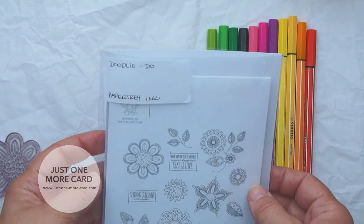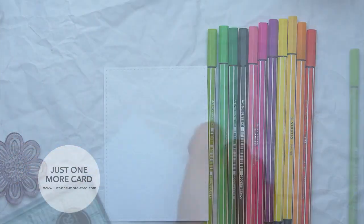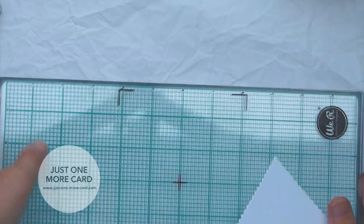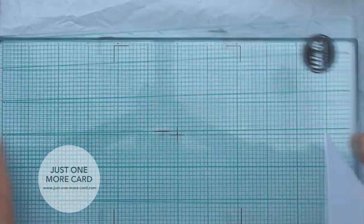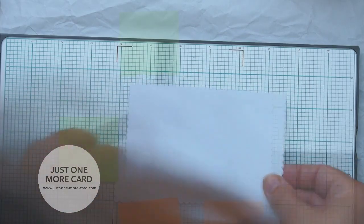I want to show you with the Doodly-Doo stamp set by Papertrey Ink. It's one of the stamp sets I've always wanted — I'm so happy I finally got it.